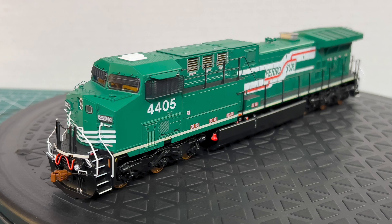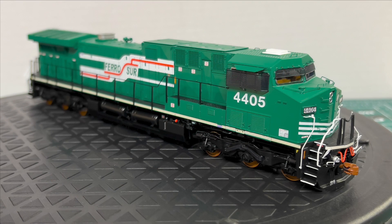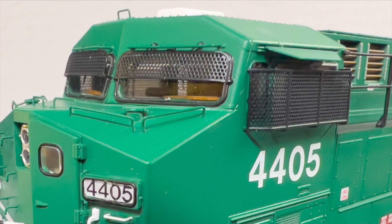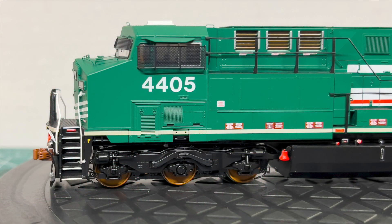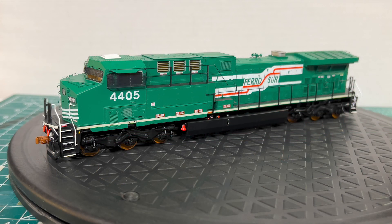Next we'll look at the FerroSur version. This one has a couple of different spotting features despite being another low number board unit. This is one of the versions that's got the rock guards over the windows, commonly found on a lot of Mexican locomotives, as well as GE's steerable trucks instead of the HIAD versions like the Union Pacific has.